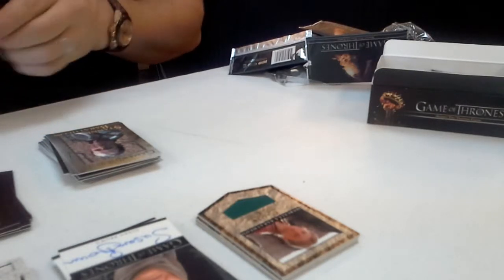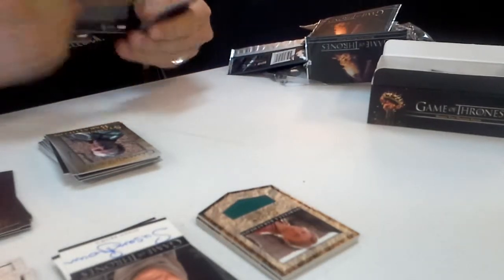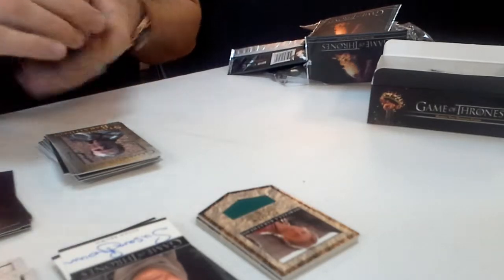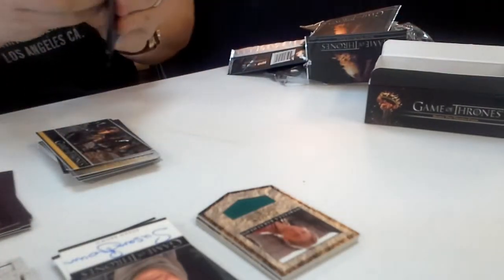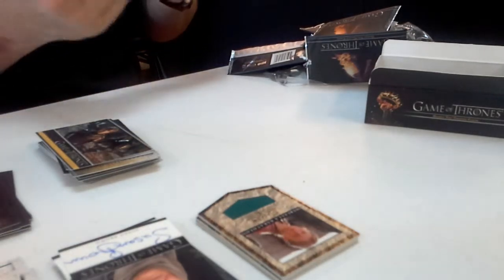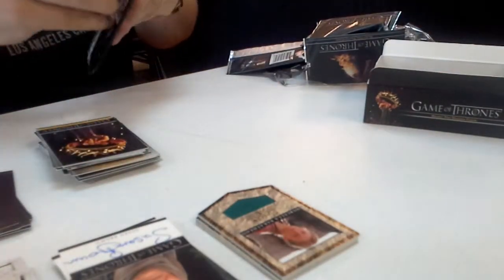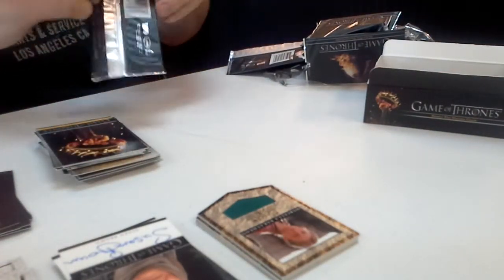These little foil — acetate things — are on every other box. This is so much fun. Boring as hell is what it is. I don't know why the hell I opened that up.